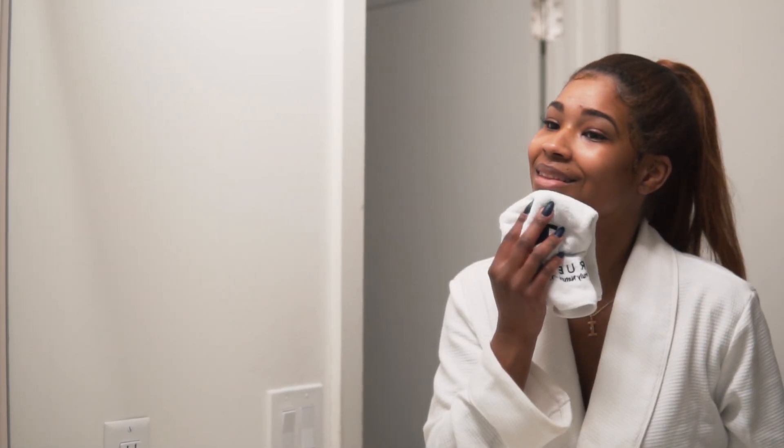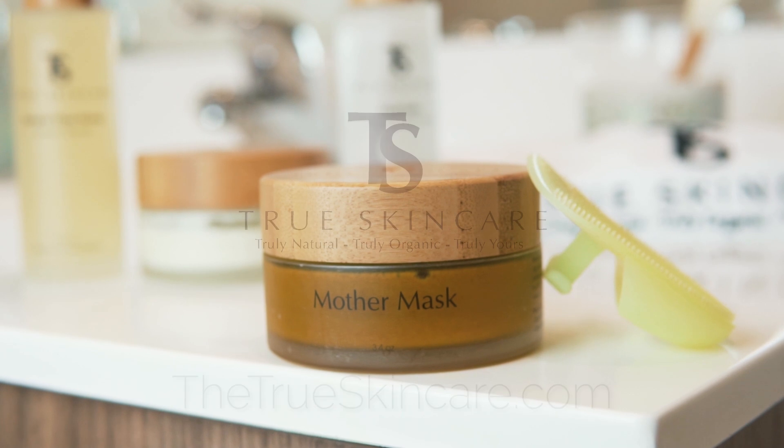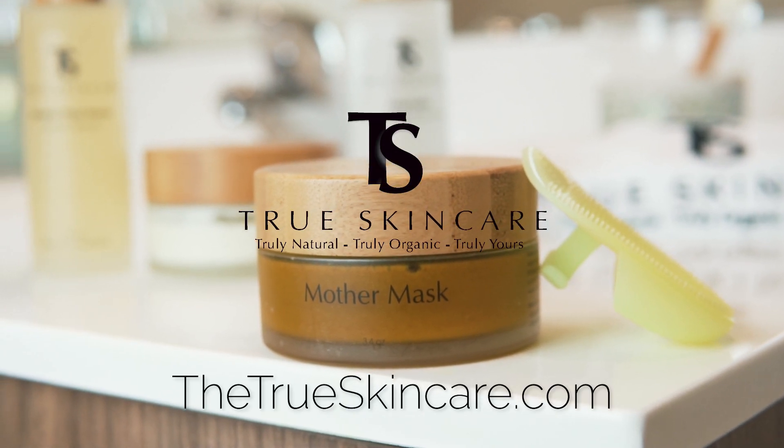Be you with True Skincare. To shop products and more, visit TheTrueSkincare.com for the true results.